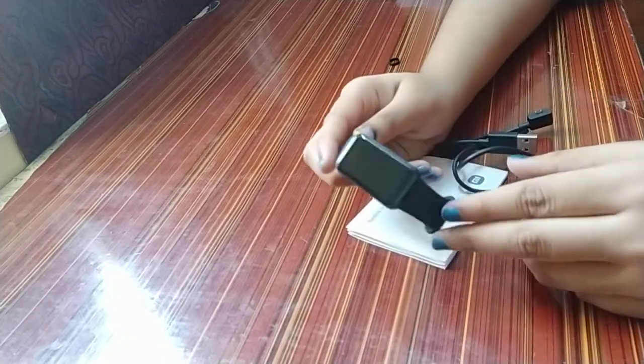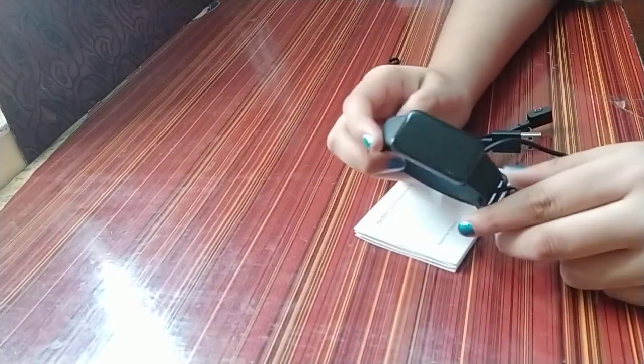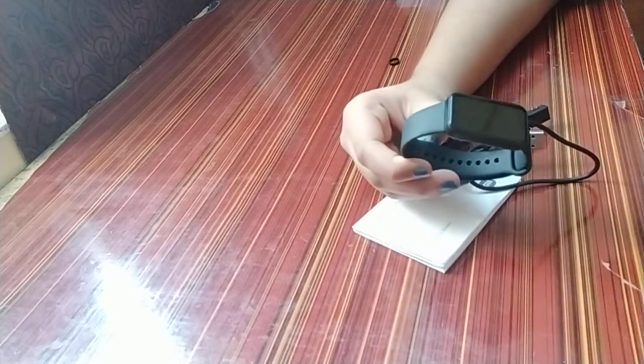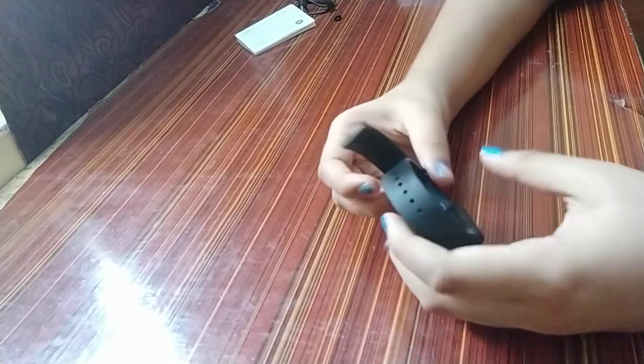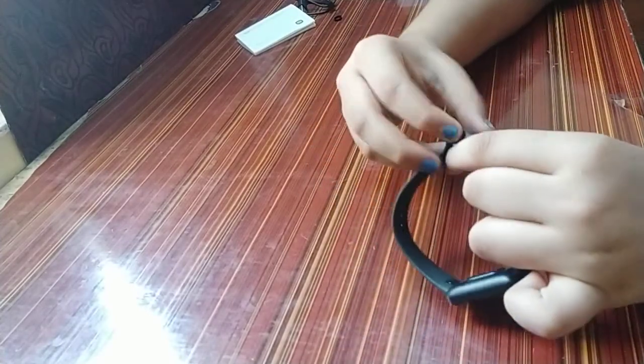This is the watch itself and my first thoughts are that it is really cool — it is the perfect size for me. It has the classic strap that Redmi is known for, and here are the trackers.